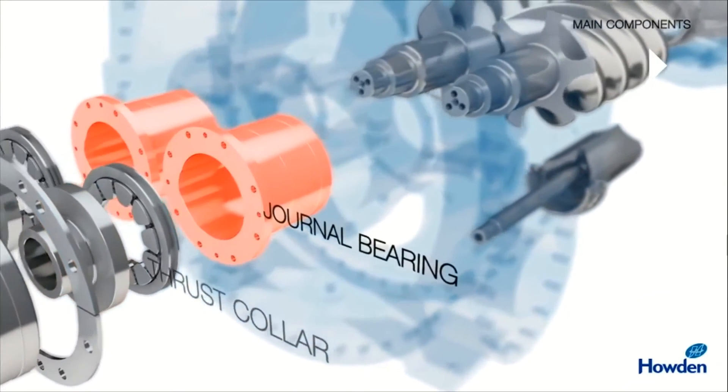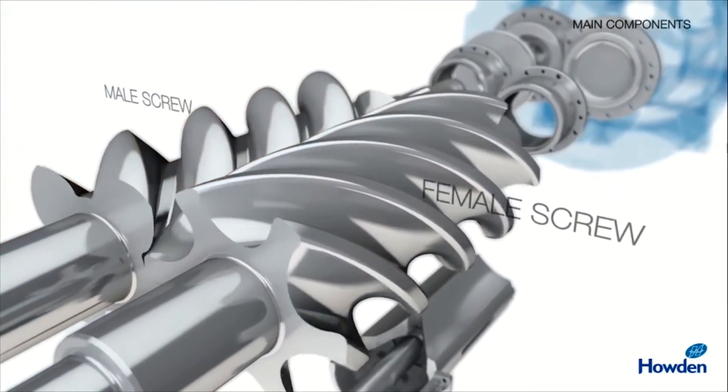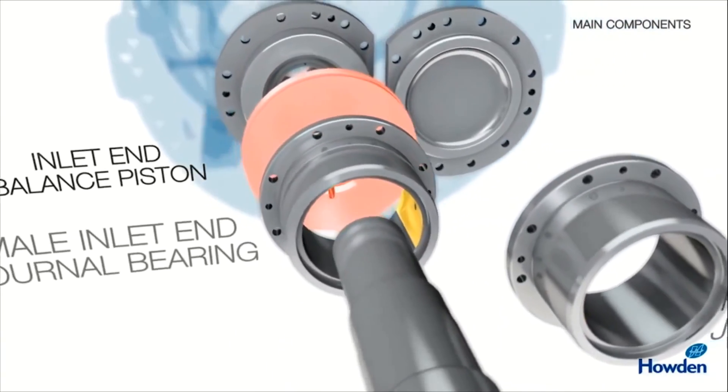Now you can see thrust collars which are provided in the bearings. Here you can see a female screw and a male screw — female inlet and journal bearing, and male inlet and journal bearing. Axial thrust which occurs on the shaft due to the high pressure developed by the screws is taken care of by thrust bearings. Thrust bearings are generally white metal — thrust pads are fixed to take the axial load of the rotors. A balancing piston of thrust is also inbuilt in the compressor.